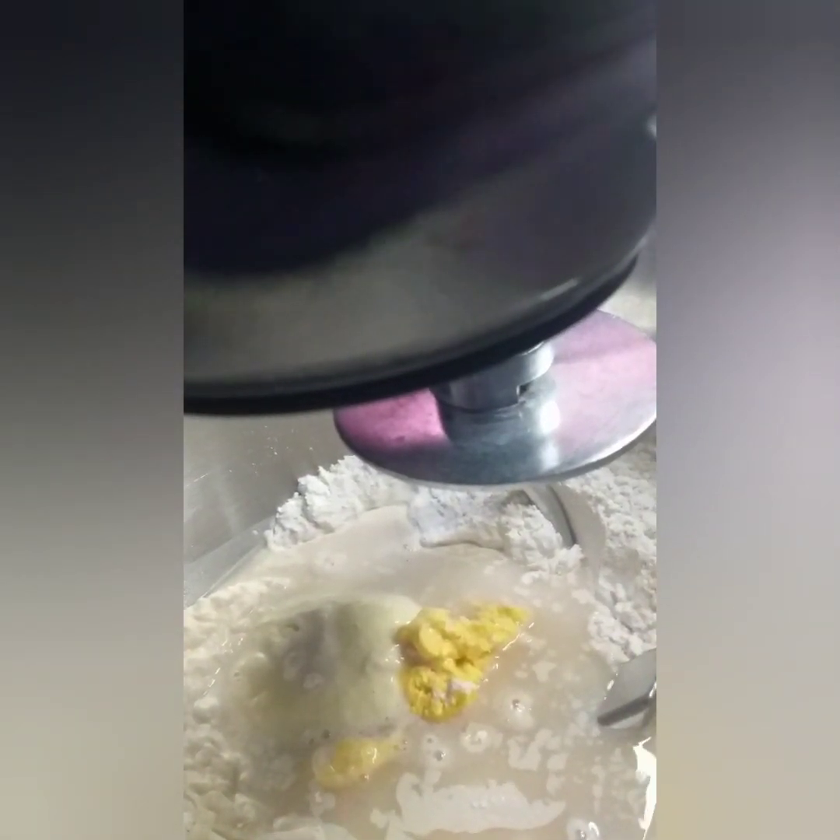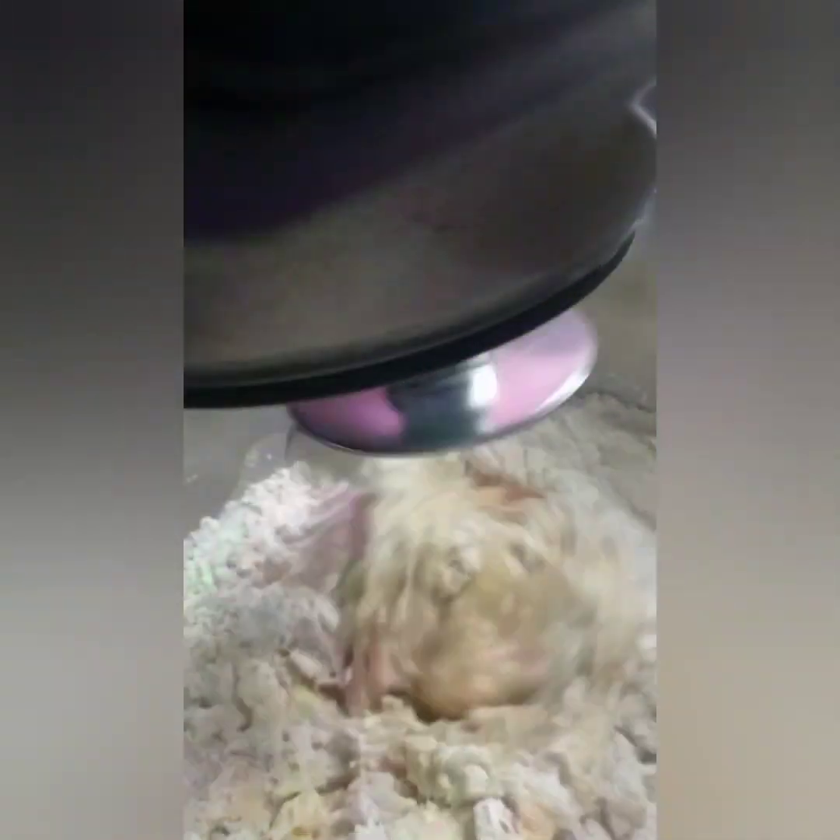I-mix sa number 2 ng tatlong minuto. Hanggang sa makita ninyong maging dough na siya. Kapag nagiging ganyan na, go na tayo sa number 3. Hintay lang hanggang okay na ang ating bread dough.